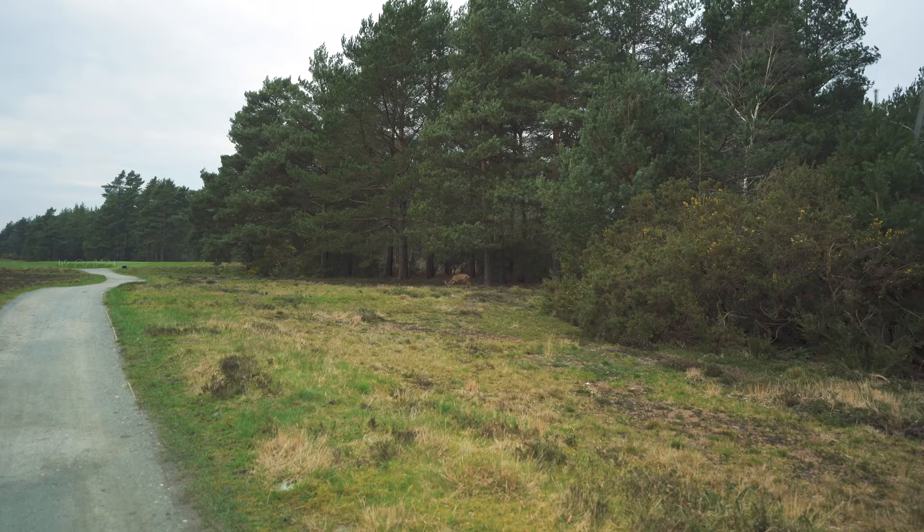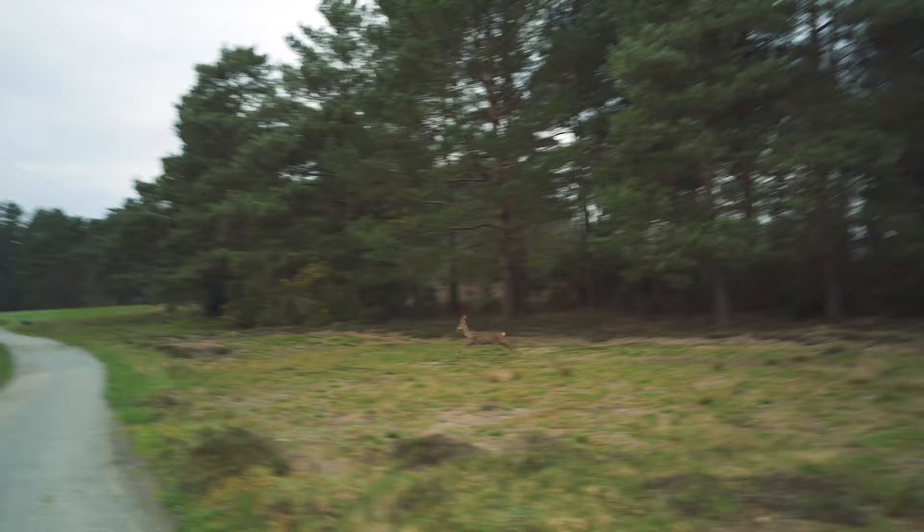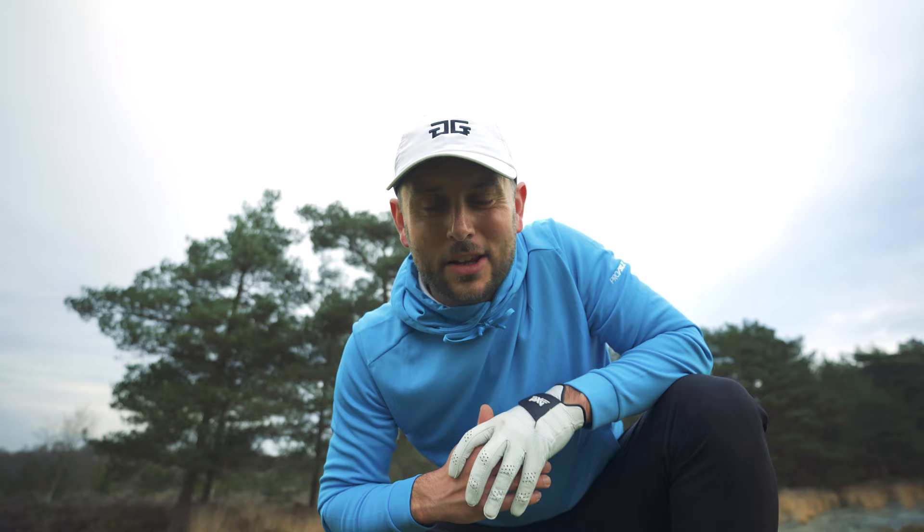It's course maintenance week here at Blackmoor. The course still looks absolutely incredible — getting set for the Selborne Salva in a couple of weeks. This place is going to look mint. And we've got a little deer out for the game of golf with us as well — how cool is that? Hopefully I'm not going to scare him off. Wow, that's still pretty cool to see. It's the sort of stuff that as you get older you start to think is pretty cool.